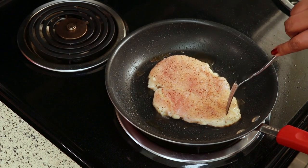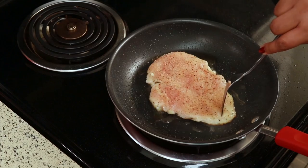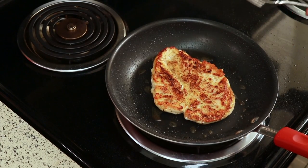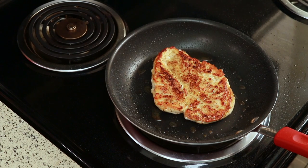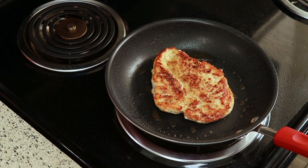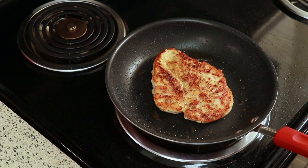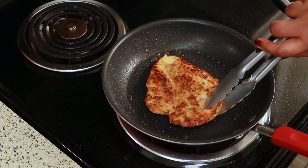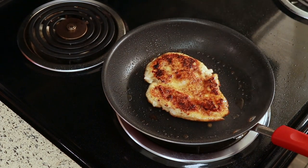Now I'm just going to flip it over and let it cook on the next side — look how beautiful this is, oh my goodness, I love the color. If you've been following me for a while, you'll know that I like my meat brown; the browner it is, the more flavor it has. I felt like it still wasn't brown enough for me, so I flipped it over and let it cook another 30 seconds.